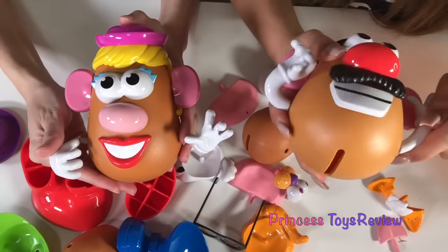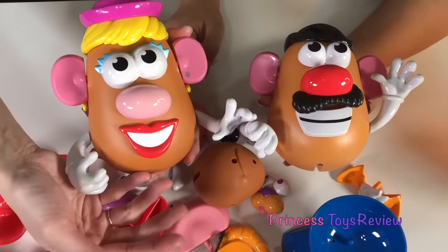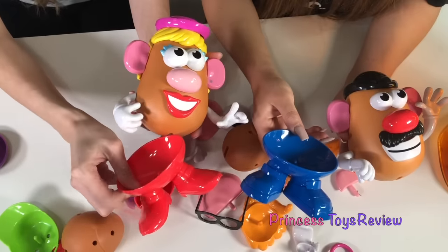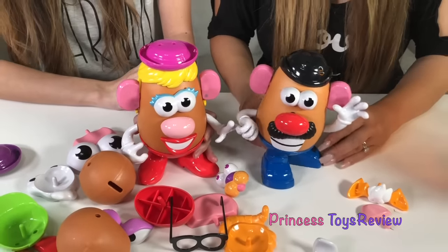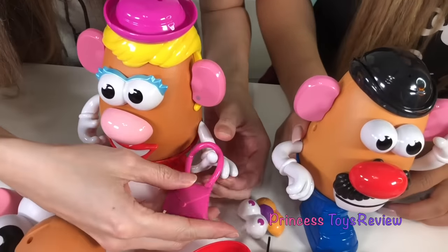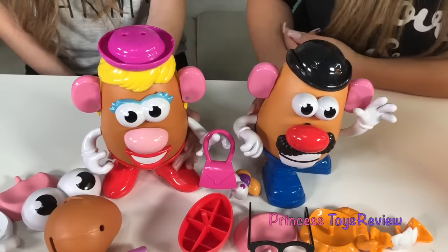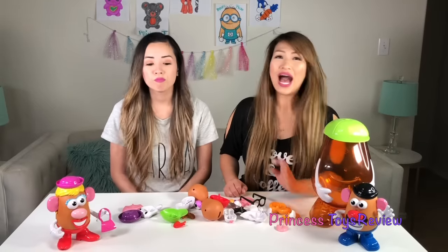All done! Now what else is missing? I think we're missing something on the bottom — like their pants or their shoes! Maybe a bottom! There's a blue one and a red one. And this one has heels on it, so I'm guessing this one's mine. Oh wait! I remember seeing a purse earlier! Here it is! Let's go ahead and put it on her arm and make sure it stays on. There it goes! All done! We helped put Mr. and Mrs. Potato Head back together! We did a good job! High five!